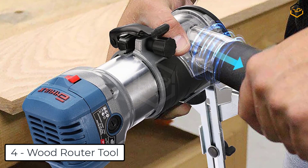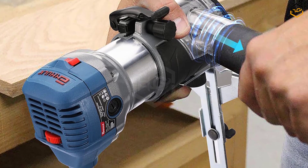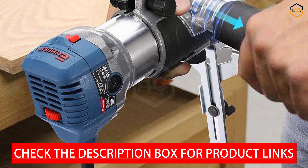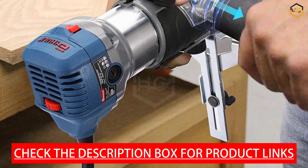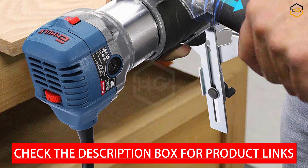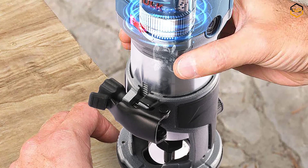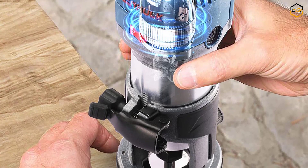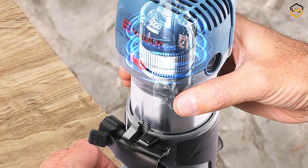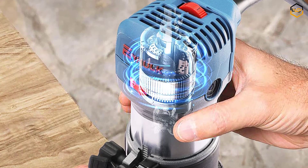At number 4 we have the N-Hulk Wood Router Tool, a compact and powerful trim router designed to meet all your woodworking needs. Whether you're a professional woodworker or a passionate DIY enthusiast, this tool is a game changer for precision and versatility. The tool kit includes router, basic accessories, one-quarter inch bits only, and guides — everything you need right out of the box. Weighing only 5 pounds, it delivers excellent performance via its 6.5 AMP motor with heavy duty cast aluminum body housing.